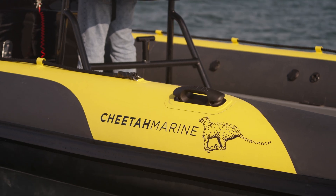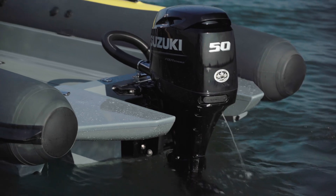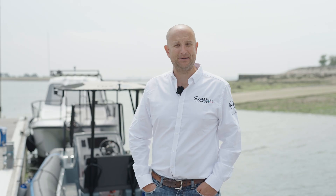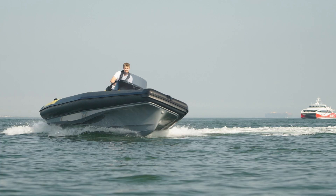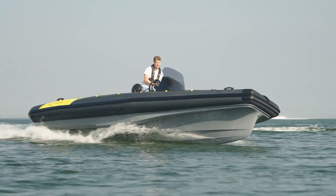This rib has been born out of the DNA of Cheetah, which is all about efficiency, working platform, using smaller engines, but still delivering performance, but also offering fuel economy. Because the hull shape is really efficient,